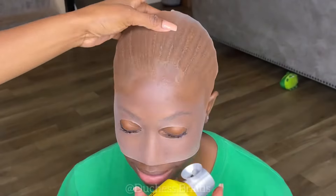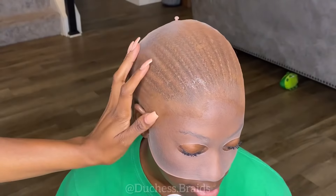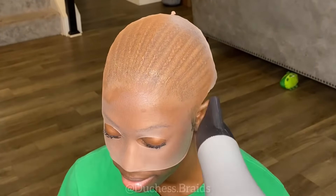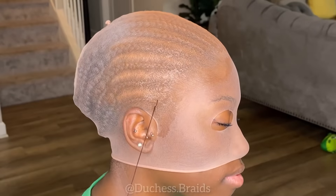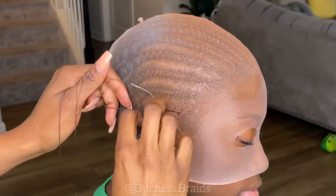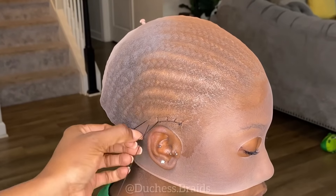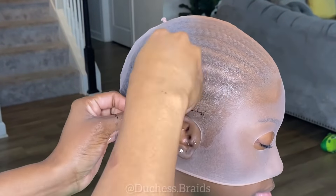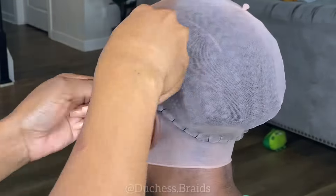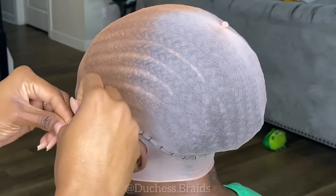After that, I go in with the Got2B Glued spray along her hairline. I try to get it as perfect as I can, using my thumb to guide the spray so it doesn't go too far onto her forehead. While that's drying, I do my under-looping sewing method to get the cap to stay on her head. I go over the braid and anchor it so the thread line is always under the braid, then tie it off to secure it.